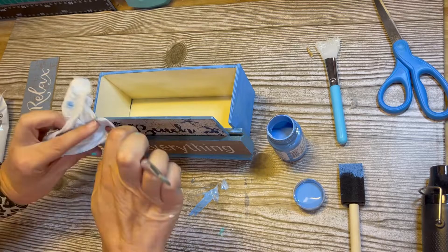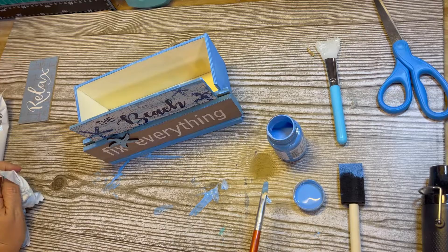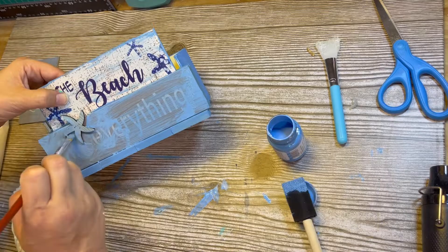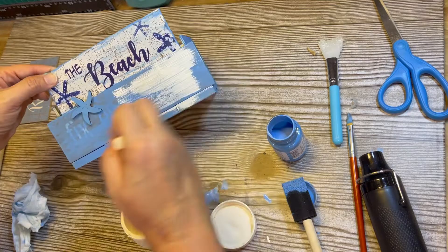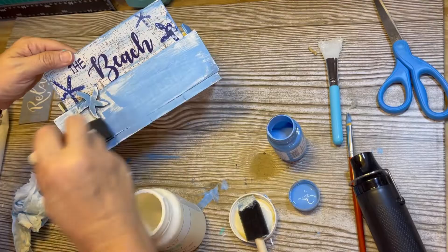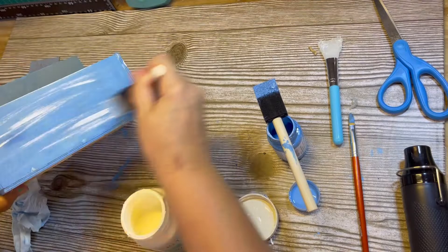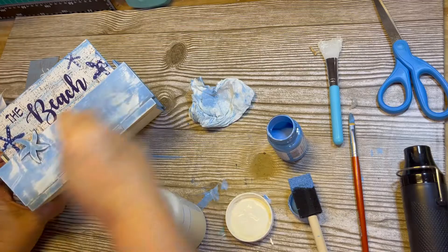There's totally a challenge on this project: because I cut off the word 'relax' at the top, it now says 'the beach fix everything' — it should say 'the beach fixes everything.' There's no room to put an ES in there, so I just go over it with blue paint and it's going to say 'the beach.' I thought about going in with my Cricut and making a new word, but it's not even going to be visible because it'll be covered by the tier tray. So I go in with some ivory chalk paint to distress the blue all over and give it a beachy coastal feel.